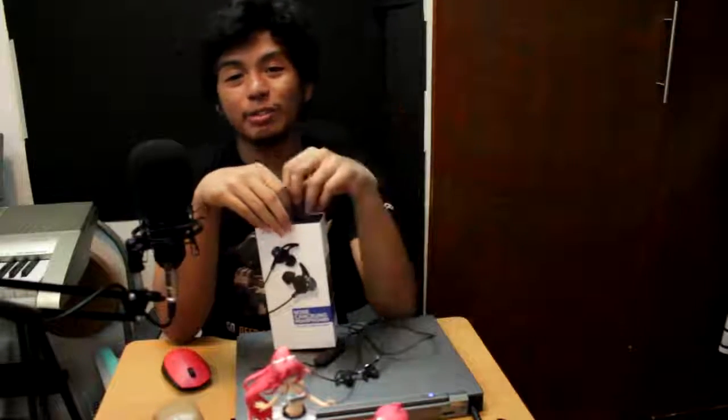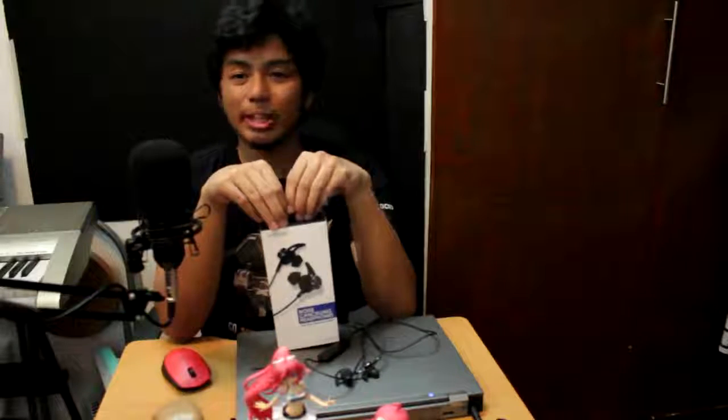Make sure to visit my website at www.nicdroid.com for more tech, gaming, and random stuff. Yun lang muna ngayon. Stay tuned — I'll be talking about more tech. I hope you enjoyed. This is NicDroid and I'll see you guys later.